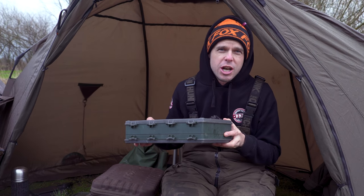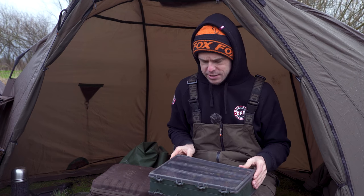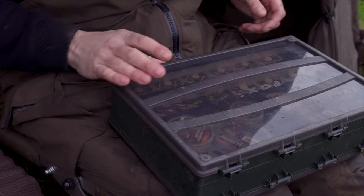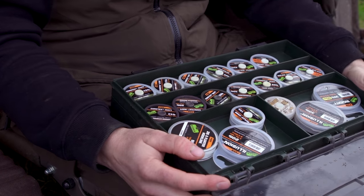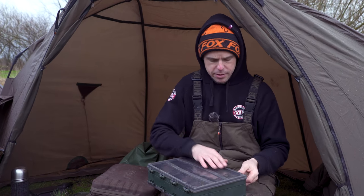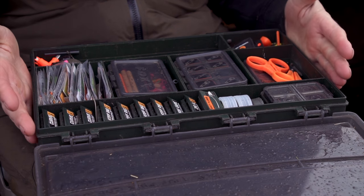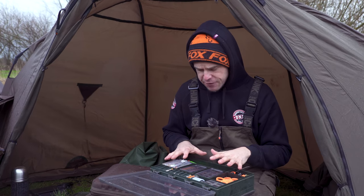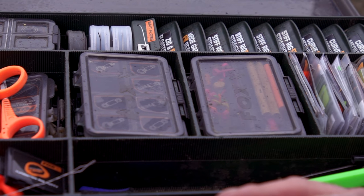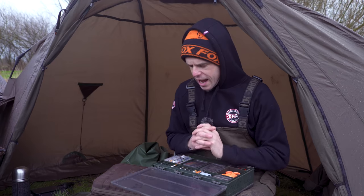It's the Fox Large Deluxe Double — 'double' meaning one side I've got all my hook links, so I've pretty much got every hook link I could possibly need for any fishing situation in the top of this box. Close it, turn it over, and I've got all my essential tackle items within this box. Everything's neat and tidy, everything's to hand, and I can see absolutely everything at a glance.